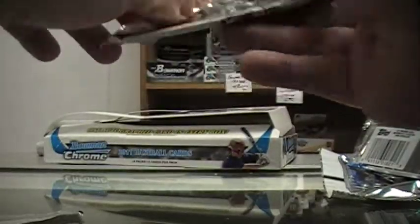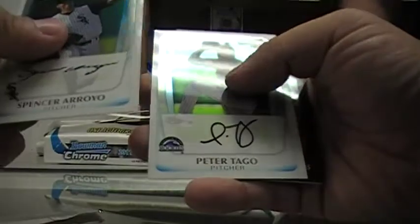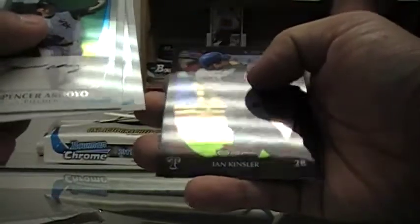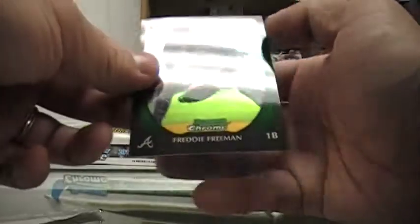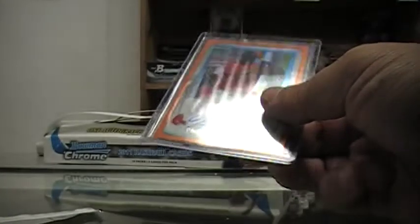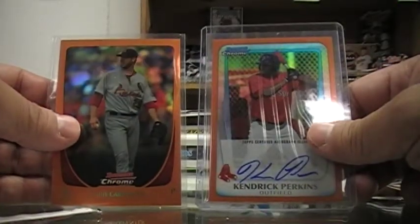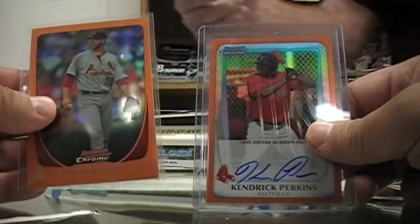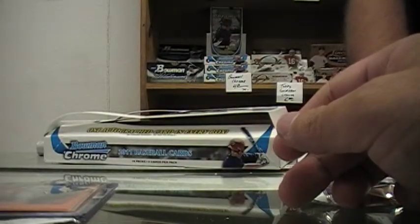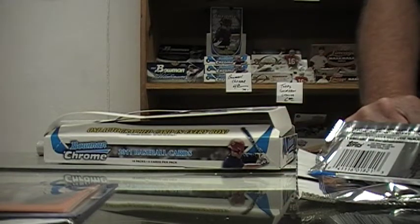Last pack, still no Harper. Got better than Harper — got a Freddie Freeman in the back. Spencer Arroyo, Peter Targo, that guy was taking Brandon Crawford's place. Looks like that's it, Jim. Two orange hits in a box. Very nice. Trey McNutt was there. All these guys — a lot of potential in the Arizona Fall League. If only this product came out earlier. Good deal. Thanks, Jim. Thank you, Roger.